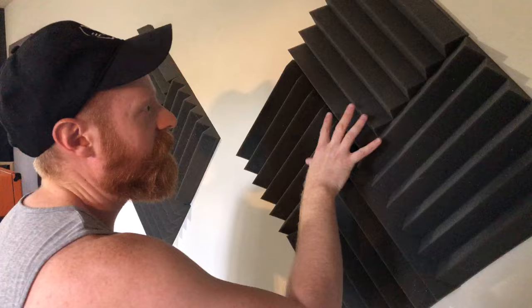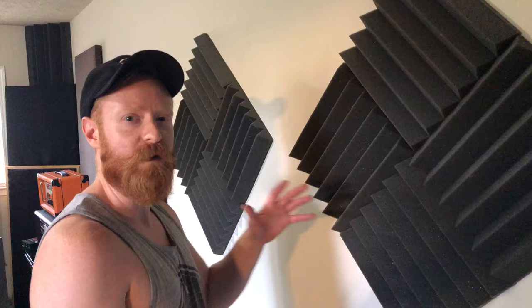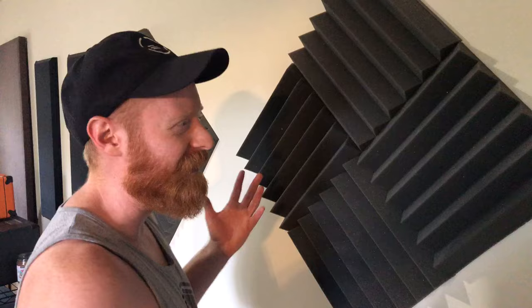You have these cheap acoustic panels and stuff, like the foam. It works well if you're not able to make your own acoustic panels with like Owens Corning 703 or any kind of Rockwool or something. This kind of does something, but that's not the point of this video.